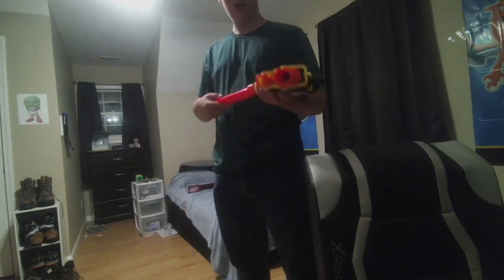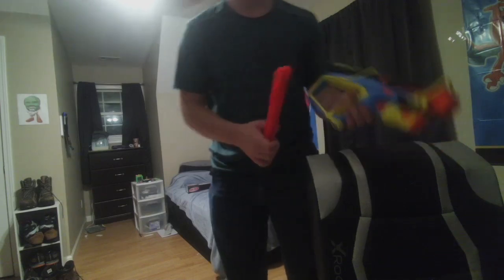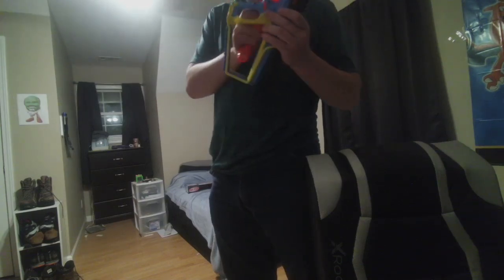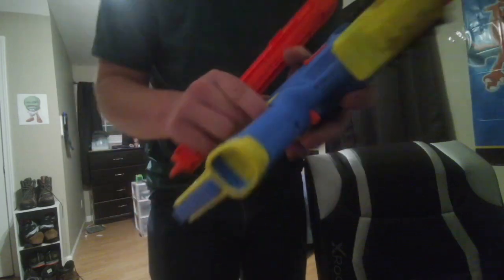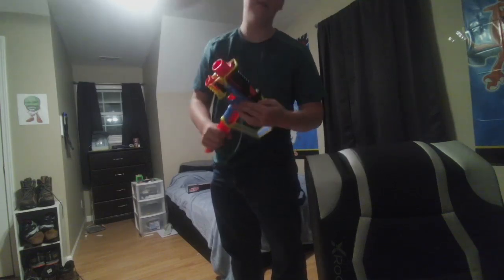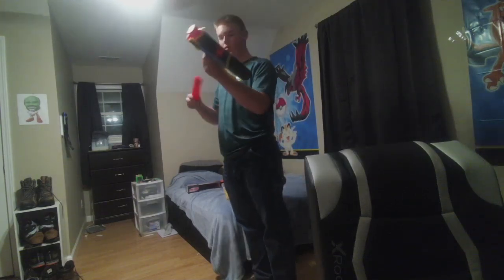Oops. That is terrible, by the way. It does have slam fire, which is cool. The only way you can tell if you load the magazine backwards is it feels just slightly worse. You see that? That is not good at all — it should feel buttery smooth. Yeah, that is not good at all.